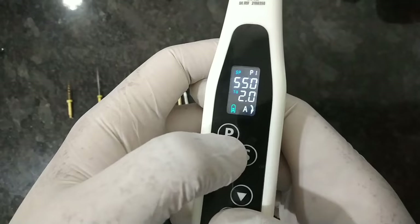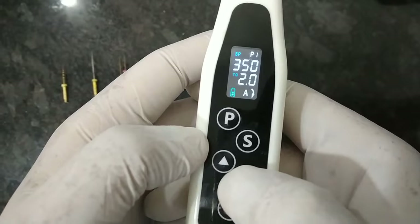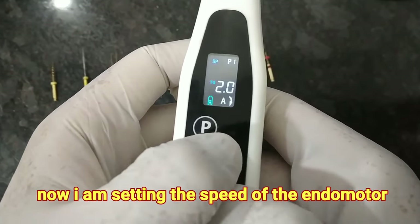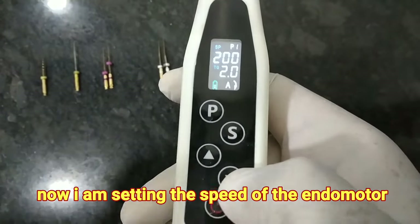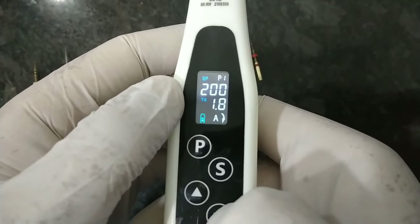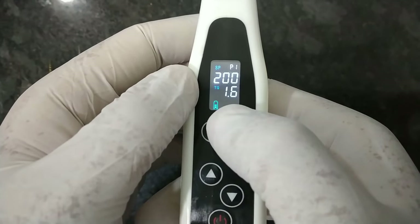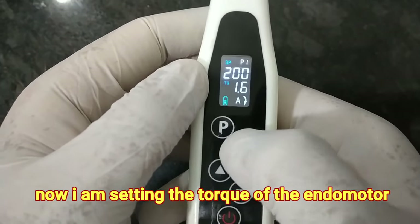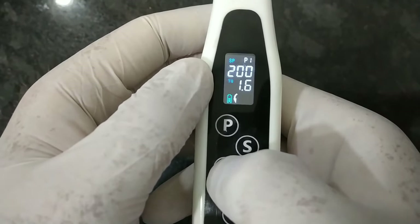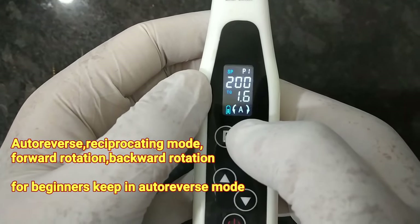To change the RPM, press the 'Set' button and then increase or decrease it. We have set the revolutions to 200. To change the torque — suppose the torque is 2 and you want to reduce it — press the button to reduce it. To change the mode, press the button again and the modes will change. This is the auto-reverse mode, where the endomotor will automatically reverse when it encounters any obstruction.